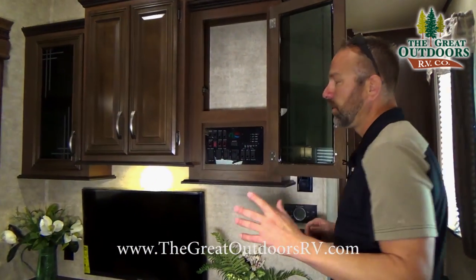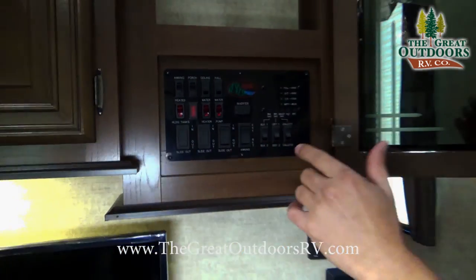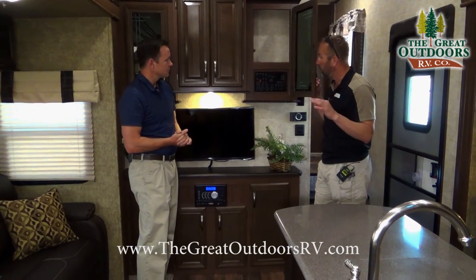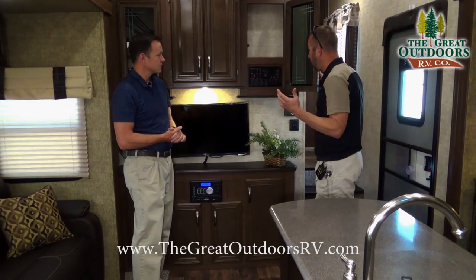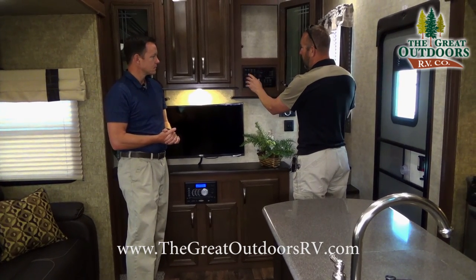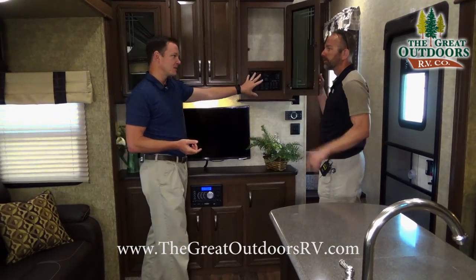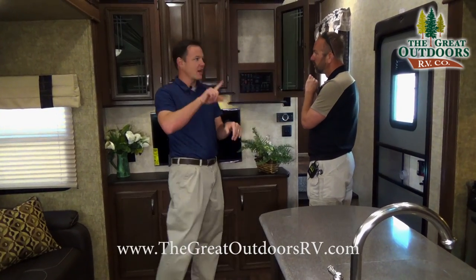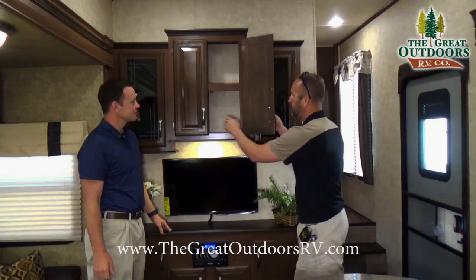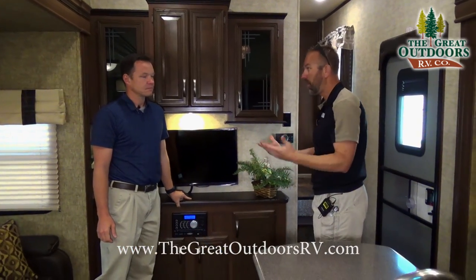You have nice cabinets up here as well. This is your control panel — your monitoring panel — where you'll find features like the 12-volt heated holding tanks and closed underbelly controls, all centrally located. Hit a button to see when you need to dump your tanks, control your water pump, water heater, and heated holding tanks all right here. I like that they put this inside a cabinet so a kid can't accidentally switch all the buttons.